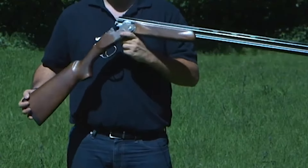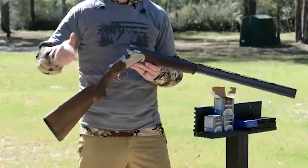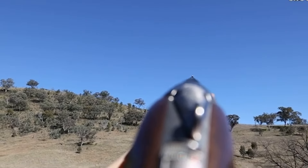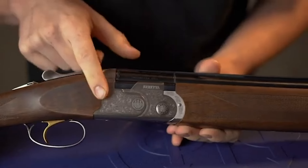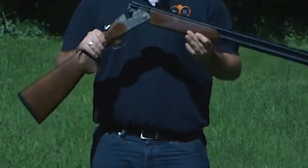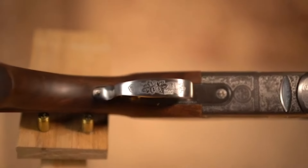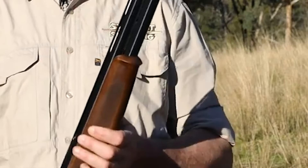Beretta, a highly regarded manufacturer, is synonymous with quality and precision. The 686 Silver Pigeon 1 continues this tradition by offering shooters a dependable firearm that excels in various shooting applications. The traditional Beretta Italian action and recognizable engraving mark it as a true classic. Its polished appearance is complemented by a comfortable pistol grip, making it a comfortable fit for shooters of different sizes. One of the notable aspects of the Silver Pigeon 1 is its suitability for a variety of shooting activities. Whether pursuing game birds or engaging in sporting clays, this shotgun delivers consistent performance.